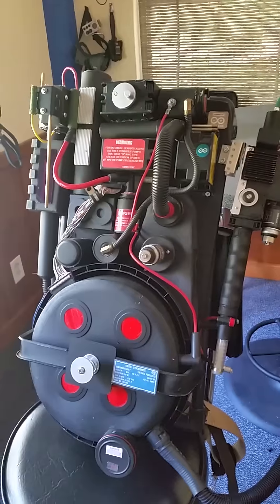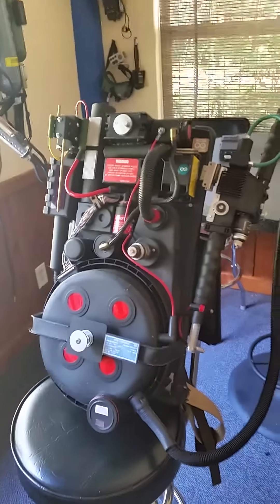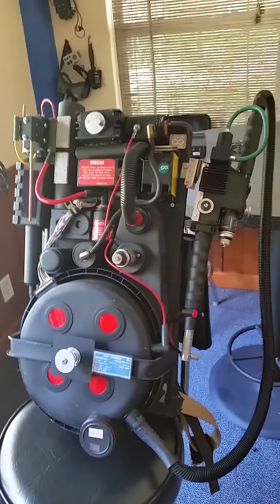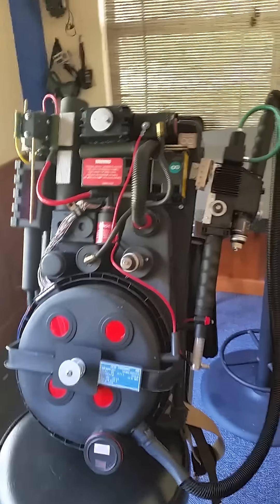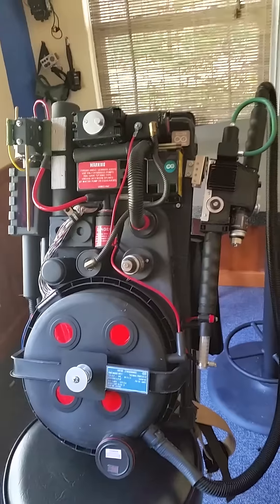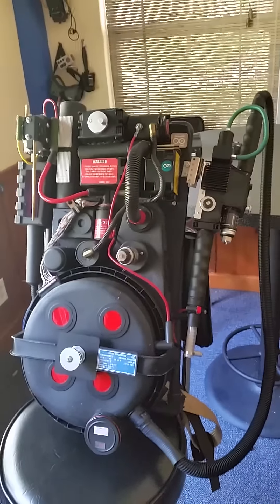Here's a Proton Pack demonstration. The Proton Pack is made with an Arduino and an SD card shield made by Seeed. The pack took about a day to put together, the gun wand took about two days, and then the programming and electronics took about a week.